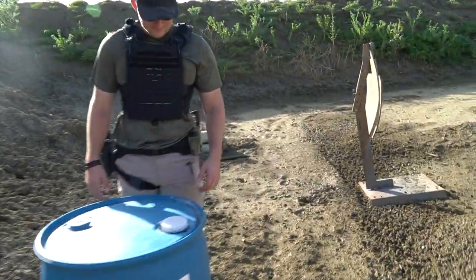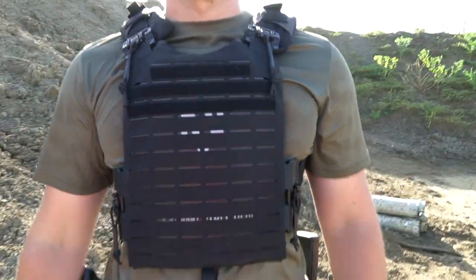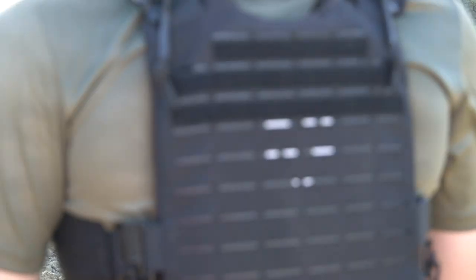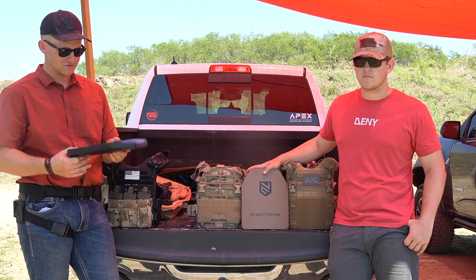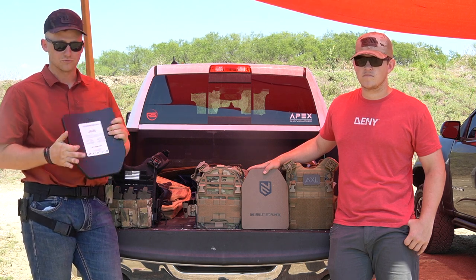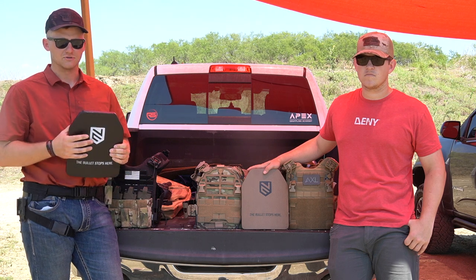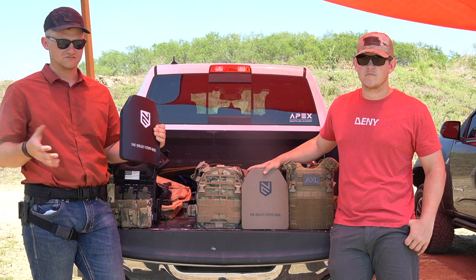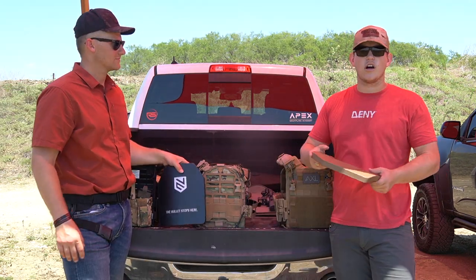So we're going to be shooting one of those bad boys and an Ace Link Armor hard plate. And a soft plate too. Talking about these plates a little bit — these are the 10x12 plates. They're level 3, which means we're stopped up to a .308. They're not rated for armor-piercing 5.56 or M855. They come in two different colors.